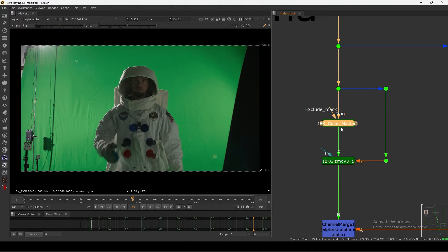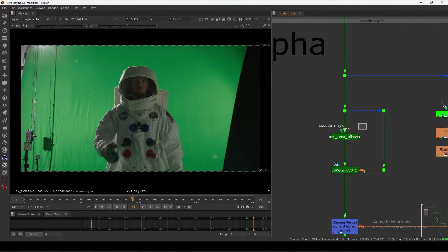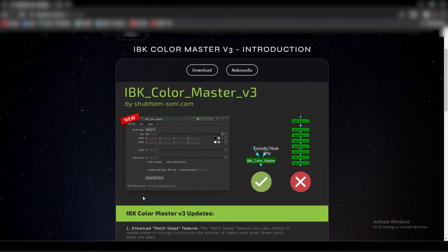If you remember my keying tutorial series, in that one I showed you IBK Color Master version 1, where I showed you how you can easily get your soft key without stacking a bunch of IBK Color nodes. This one is the latest version - he upgraded it with some improvements, optimizations, and some very cool features. This tool basically replaces all that IBK stacking with just one node.